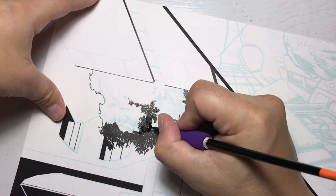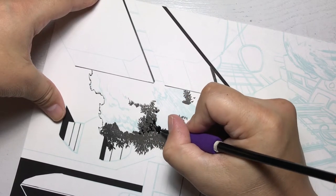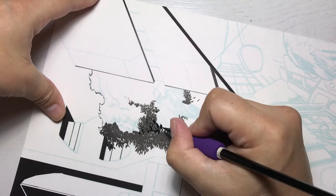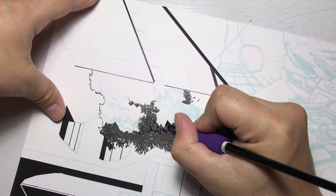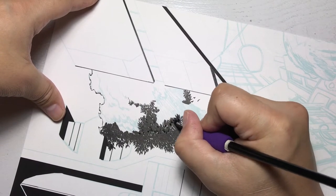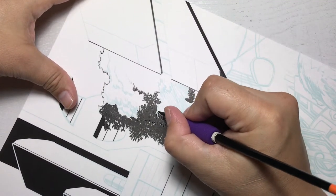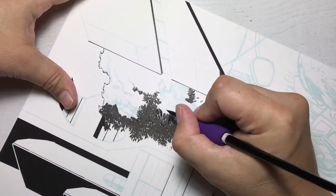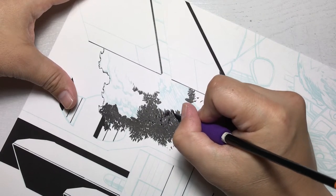I just did a lot of the same motion and had fun with it — painting these happy trees. That's a Bob Ross reference, the best Bob Ross I could do. Inking trees can be fun, and you have to have fun when you're working on these pages.